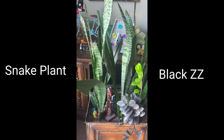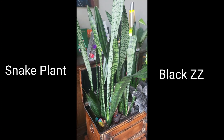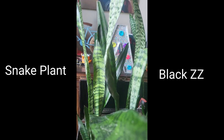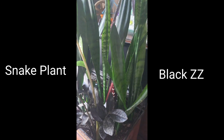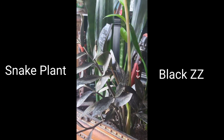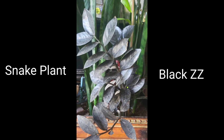When we first moved here, one and a half years ago, said husband accidentally broke the planter that my black ZZ was in. He decided to put the black ZZ in with the snake plant until we got another planter. Turns out, the black ZZ loves living with the snake plant. It is really thriving, and even growing a new ZZ that's green with black tips. I'm not sure if the green will eventually turn black, or if it will stay green with black tips, but it's really cool looking nonetheless.